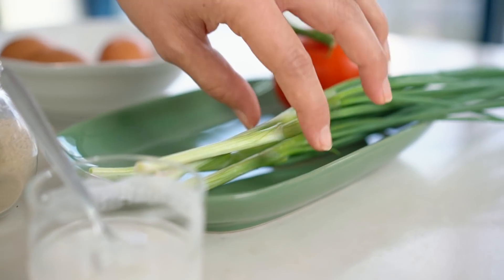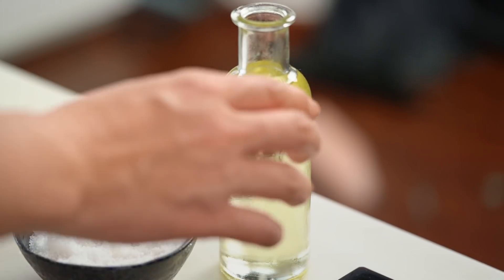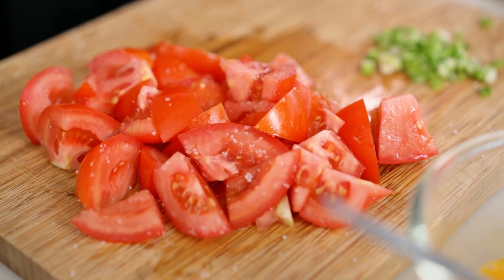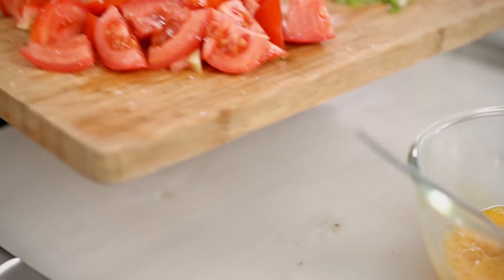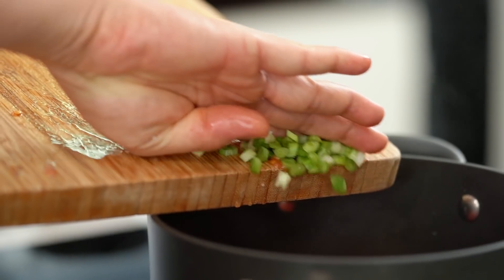Then our spring onion as well — I want to use the pale part of the spring onion here and save the greens for a bit later on. Now let's get everything into the saucepan, because of course we've only got 10 minutes. A little bit of oil in the pan, and just have a look at these tomatoes — they're getting nice and juicy, that salt has really started to absorb in. Tomatoes in here along with those juices and some of the spring onion.